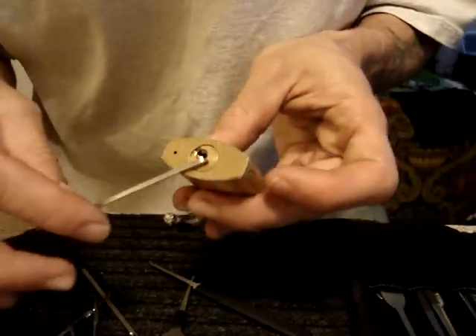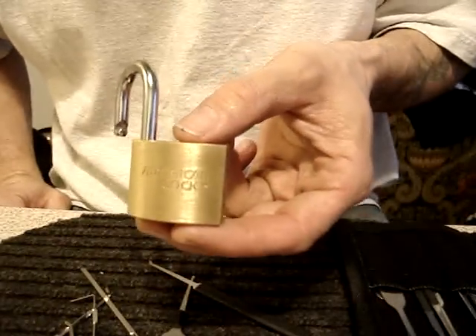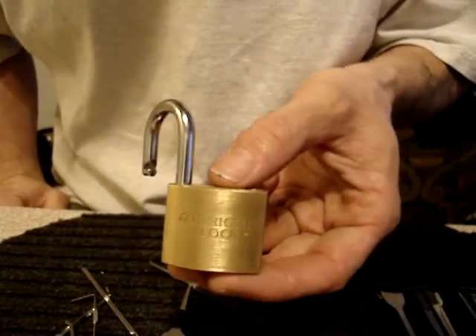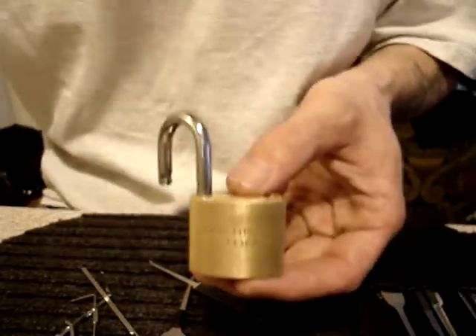Yeah. You were gonna call my wife. So, heed that. I was dead set against it until a pro picker I know said try it, give it a chance — and yeah, there are the results. This lock sat in my collection for almost as long as this one did, unpicked.